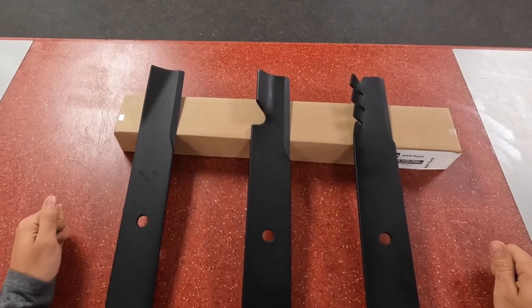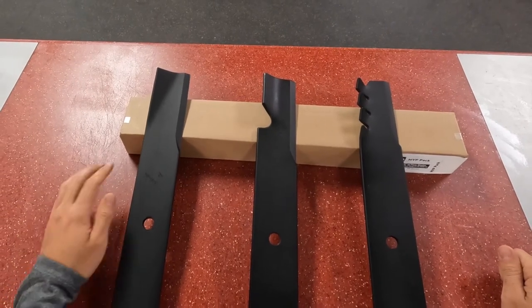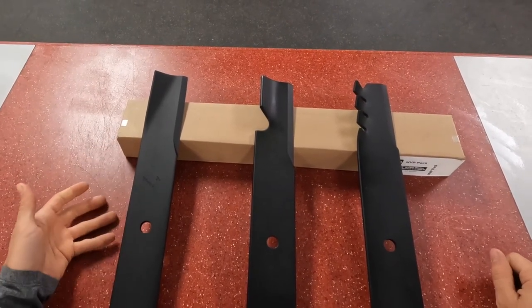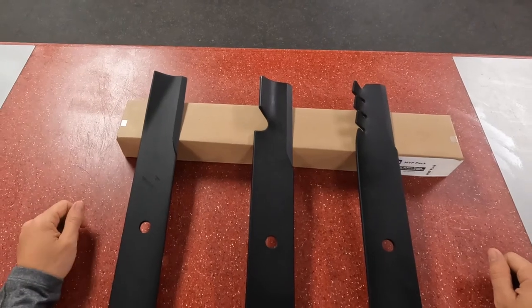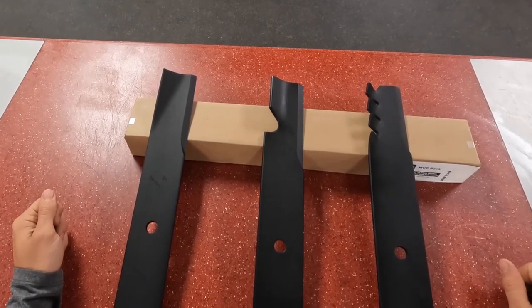The other time this blade might be useful is if you're down south and you've got some real sandy grass. You want this low lift blade because it's not stirring up all the sand — that sand will eat away your blades really quickly, and that'll be a pretty large expense.